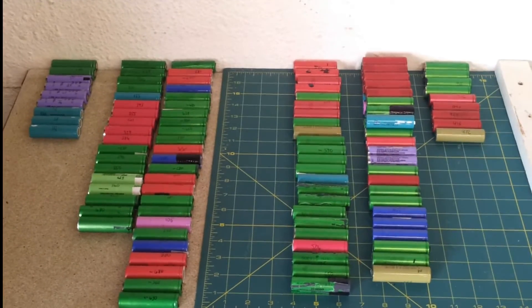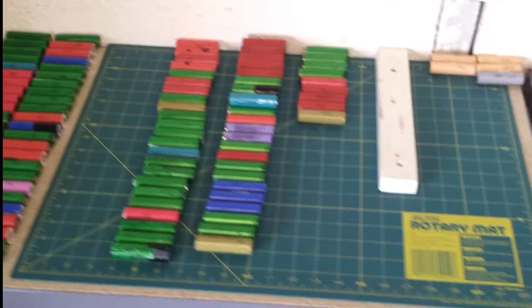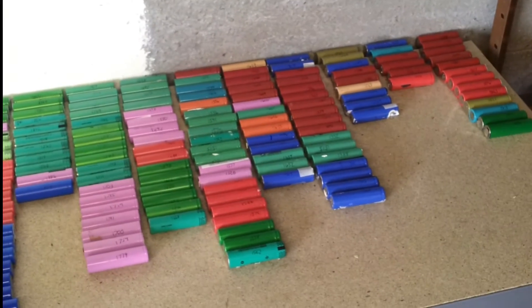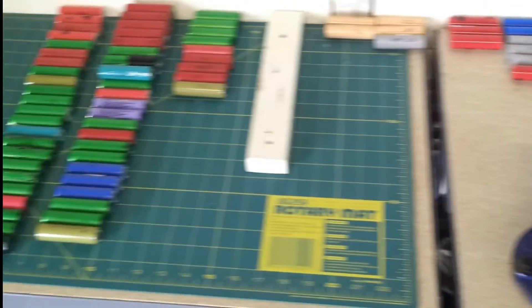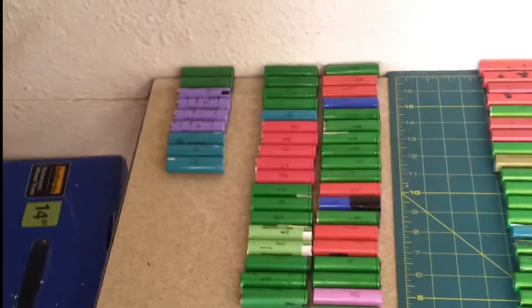I'm nearly at the end of charging up all of the cells now — it's taking me quite some time. This is what 95% of them look like; there's still about 20 I think I've yet to go through, but this is most of them and there's around about 250 here give or take.